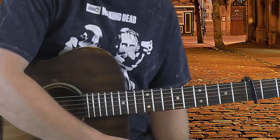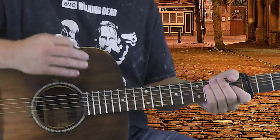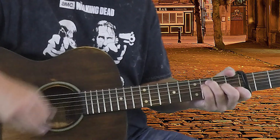The strum pattern I'm using is: down, down, up, up, down, up. So on A minor it'll be down, down, up, up, down, up — then same on F: up, up, down, up.